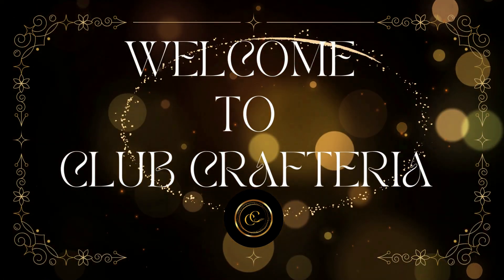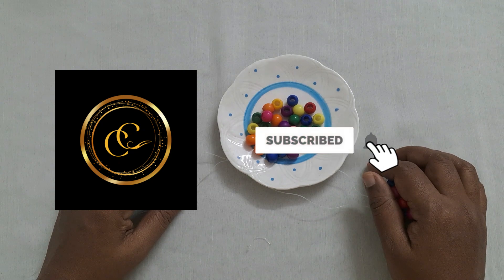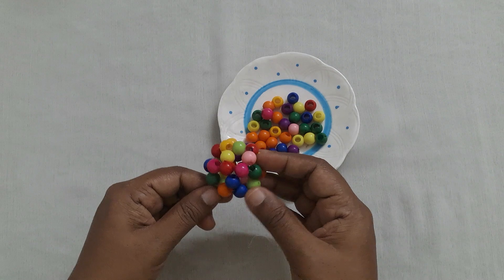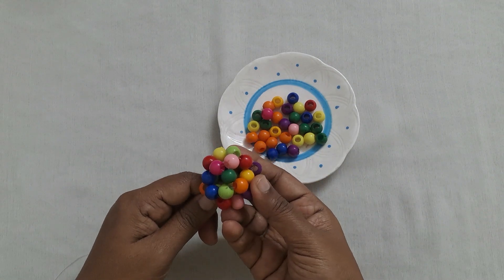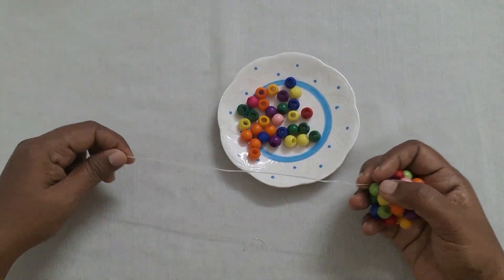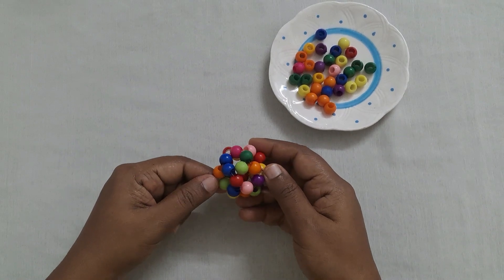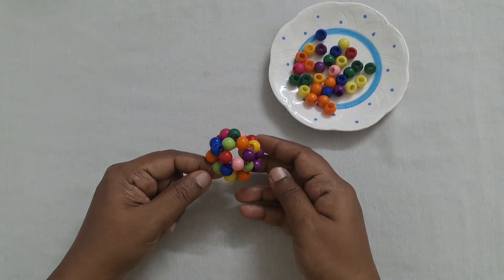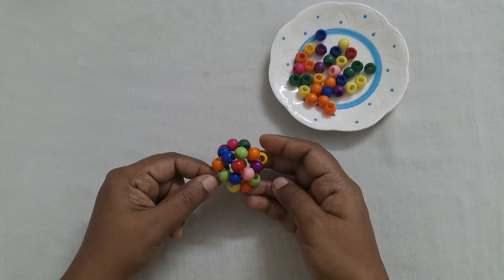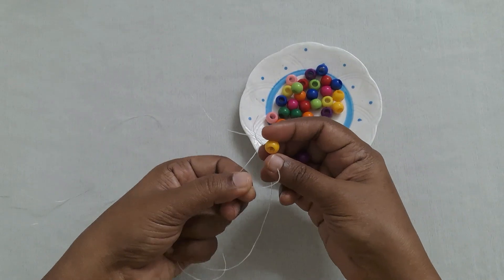Hello friends, welcome to Club Craft Area. If you are new to this channel, subscribe by clicking the subscribe and bell button to get more videos. In this video we are going to see how to do this beautiful and colorful ball using beads. We are using only 30 beads and a nylon thread. This ball looks so cute and beautiful and it is very easy to do.